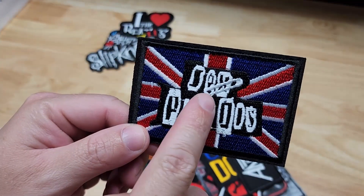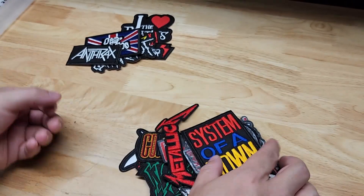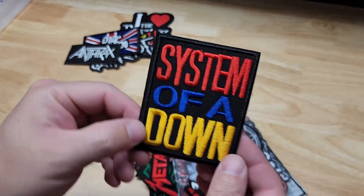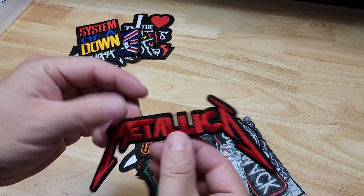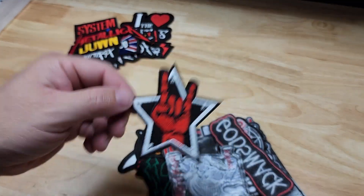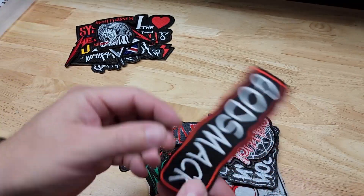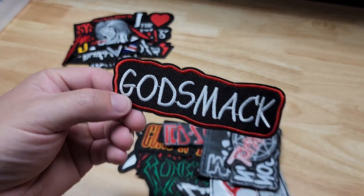Got Slipknot. Sex Pistols, but I don't know what's going on with that one. Anthrax. System of a Down. Metallica. Just a little rock logo with the star. Iron Maiden.